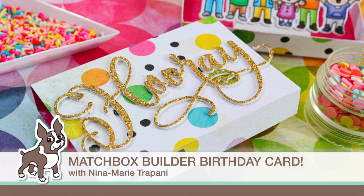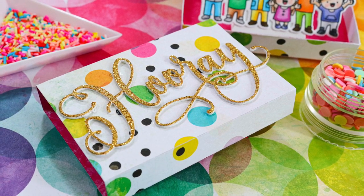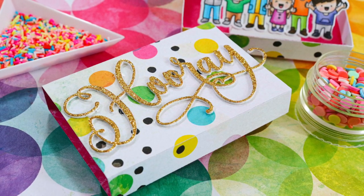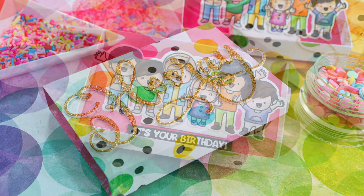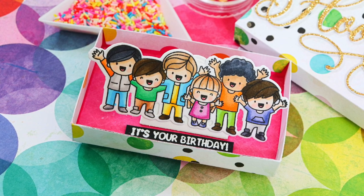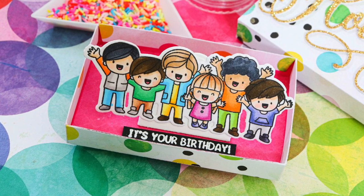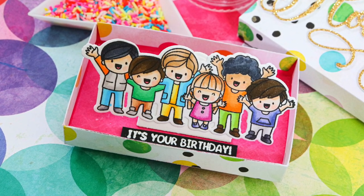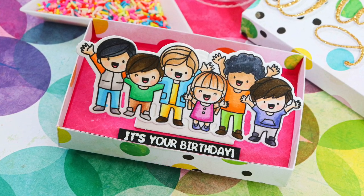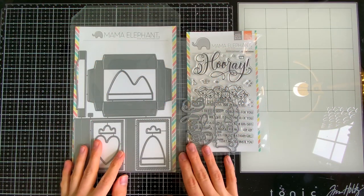Hello everyone, it's Nina. Thanks for joining me today for a new video. I have a very fun birthday card to share. Mama Elephant has recently released a new die set called Matchbox Builder, and I'm going to be using it along with the Hooray Wishes stamp and die set to create a very celebratory and colorful birthday card.